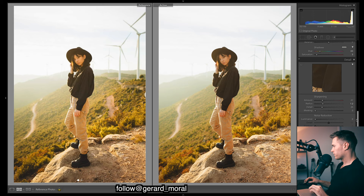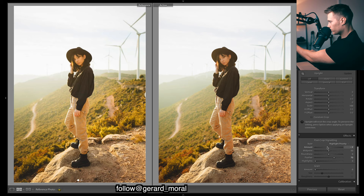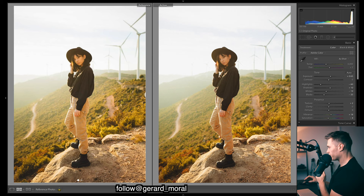For sharpening I'm just going to bring up the masking. Coming down, I'm going to do a slight vignette — I can just see it especially down the bottom, it's a bit darker on the sides, just framing our subject a bit better. Feed it out at about 70. For grain, we definitely want grain — not a huge amount in this image, but we'll go about there.